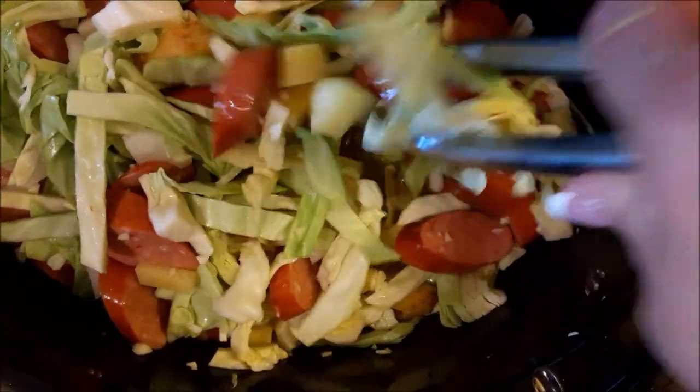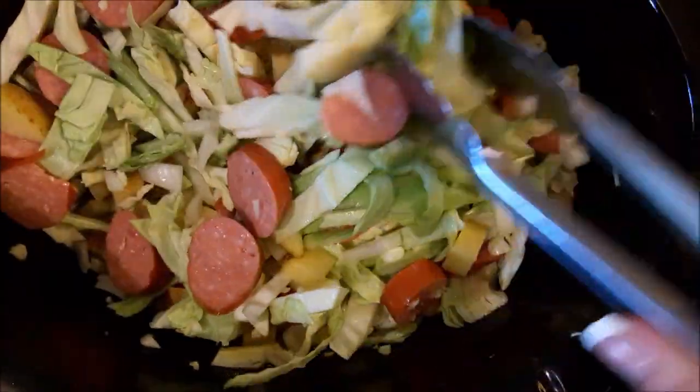Get it all mixed in good, get it incorporated. Then put your lid on and cook on high for six hours. Stir it after six hours and it should be ready to go. It is that easy.